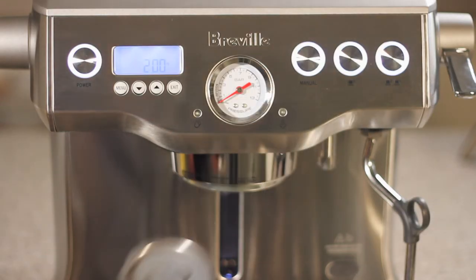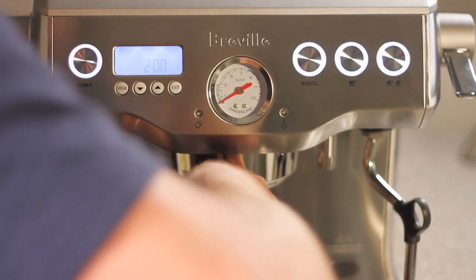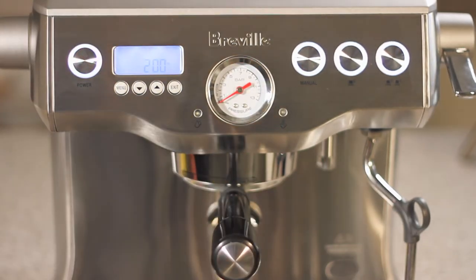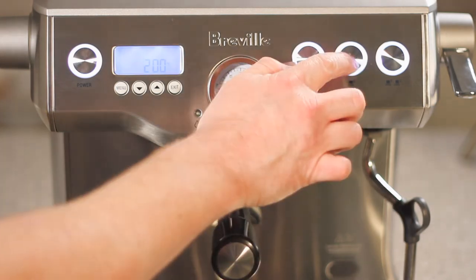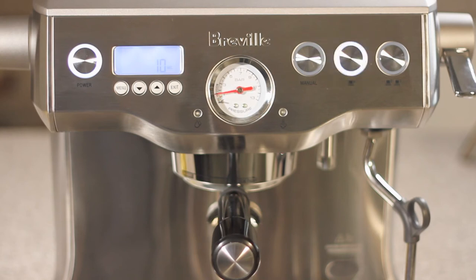Now we're going to lock the portafilter in place. Press the one cup button to begin the test. The pressure will begin to rise after pre-infusion and should hit about nine to ten bars.